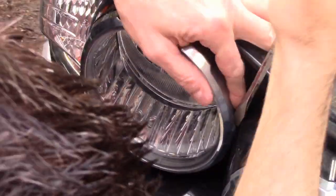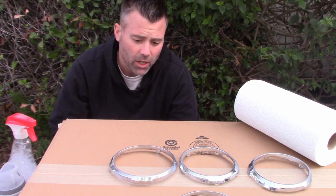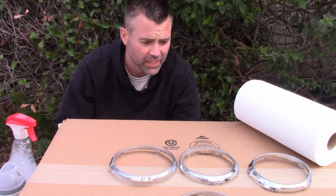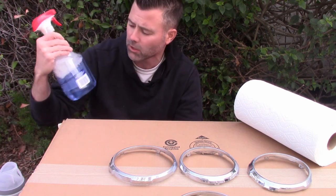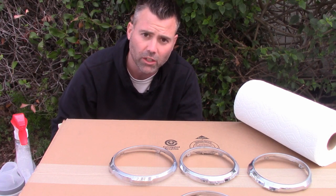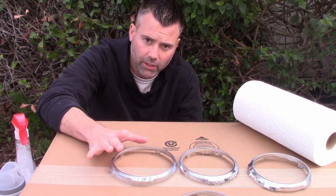The first thing with plastic is you want to make sure it is super clean. The best way for these plastic parts is you could literally just take some dish soap, throw these things in the sink and wash them down. Or another easier way is just to hit them with some glass cleaner — that'll get most of the grease off.